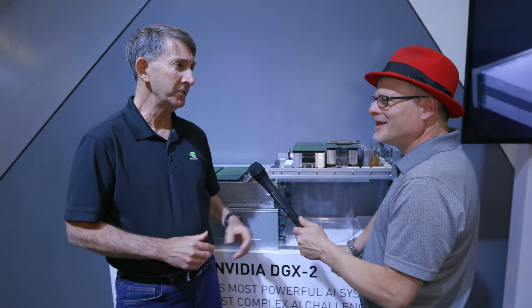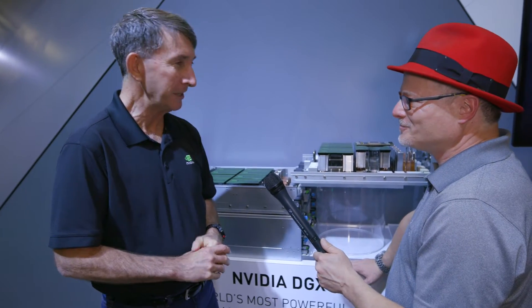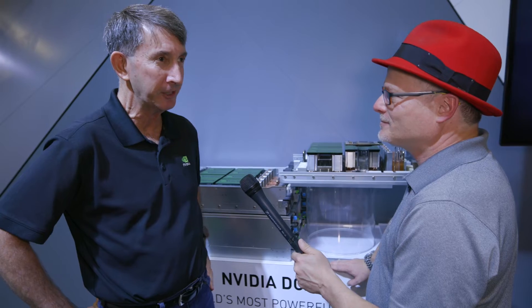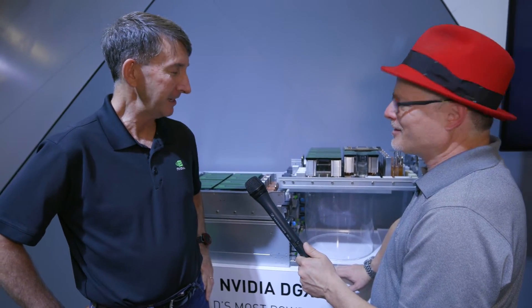By the way, the H does not stand for Hamilton — it's DGX2 high-performance. We're pretty excited about it. We think the bulk of what we sell will be DGX2, but if that isn't enough for someone and they want to replicate, they can have one.